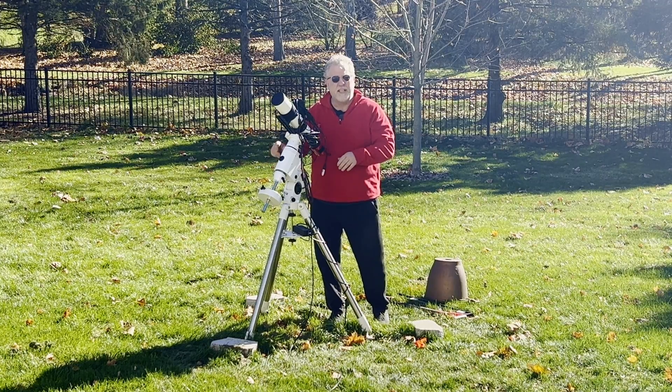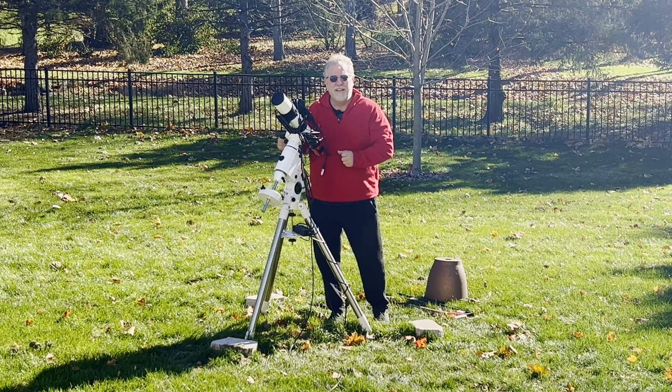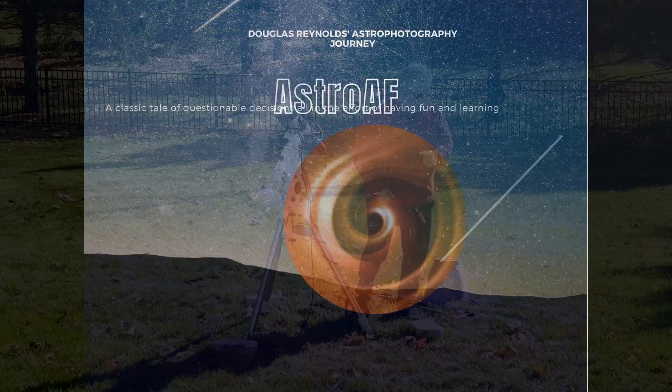But first, I want to get these blocks dug in and everything leveled and move on from there. So if that sounds interesting, stick around. My name is Doug, and this is Astro AF.